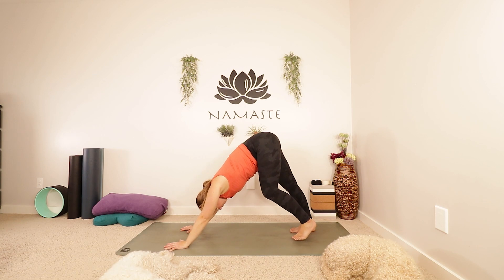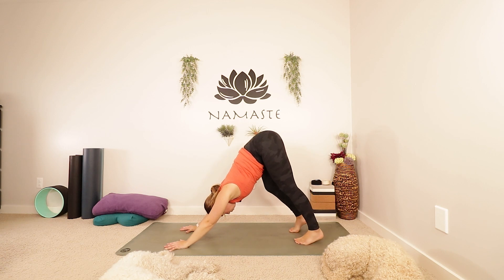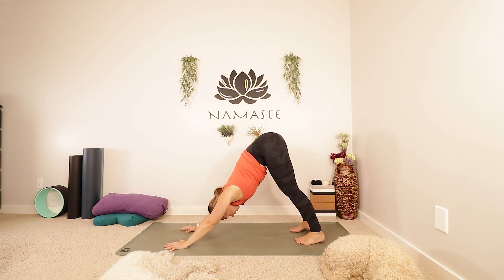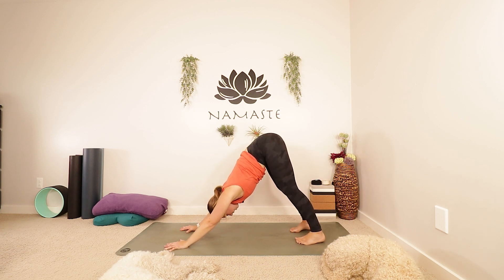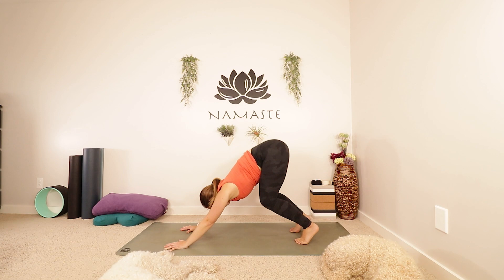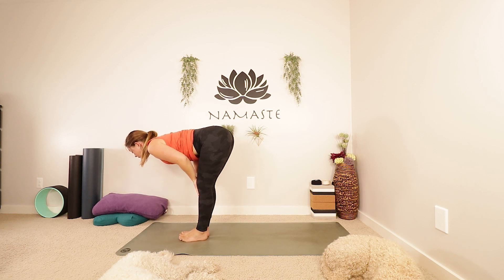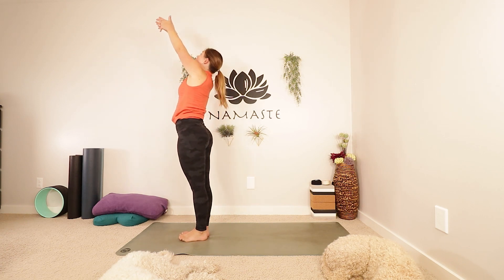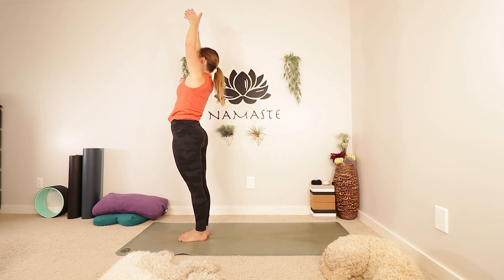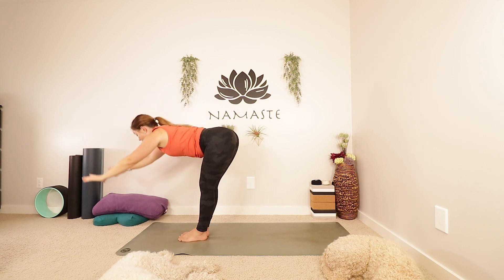Spread your fingers nice and wide. Shift your gaze towards your toes. Maybe take your dog for another walk, or maybe just be still. Breathing nice and deep wherever you decided to go, however you decided to move. Take an inhale, let's look forwards. Exhale, walk or step to the top of your mat. Inhale, half lift. Exhale, fold. Inhale, let's come all the way up to standing. Reach up, maybe look up, but pause at the top. Stay standing nice and tall. Keep reaching up. One more inhale, and use the exhale to fold all the way back down.